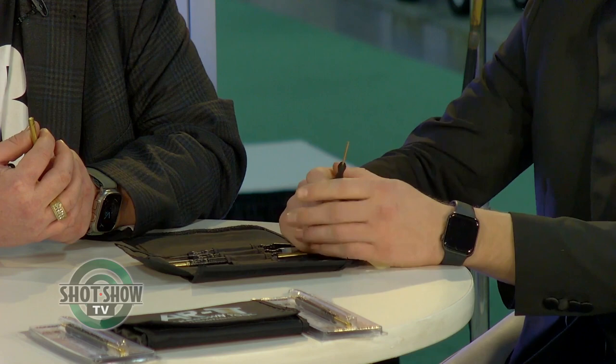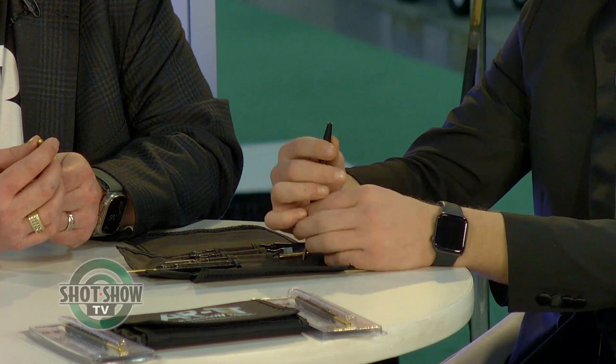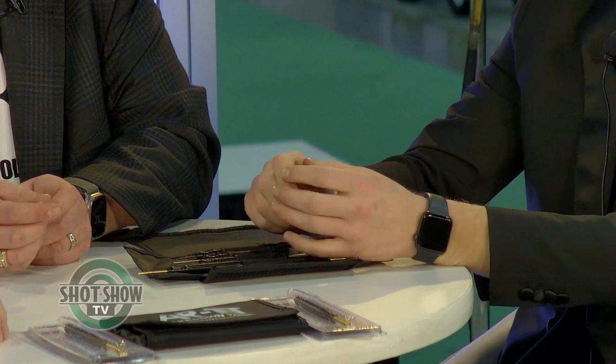It depends on what platform you're using — if you don't want to damage your gun at all, use the brass. We also have the AK steel pin as well, which is for heavier platform firearms, and it also serves as a roll pin starter for larger roll pins. Another feature of the AR Takedown Tool is you can use this tip to take apart and clean the bolt as well, which is very important.